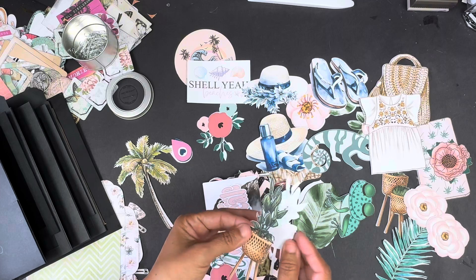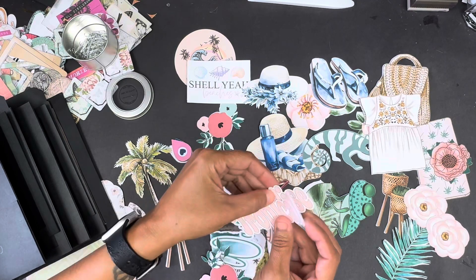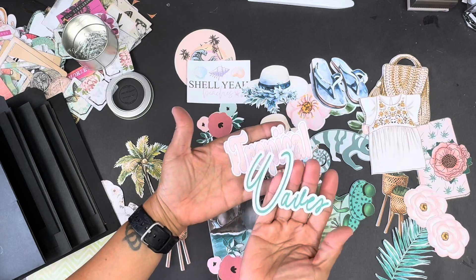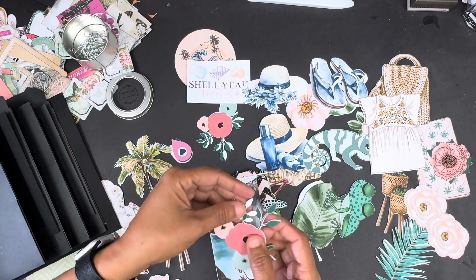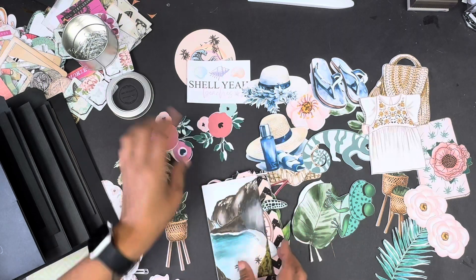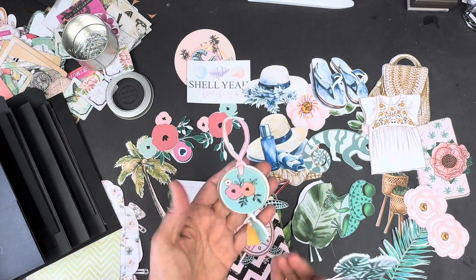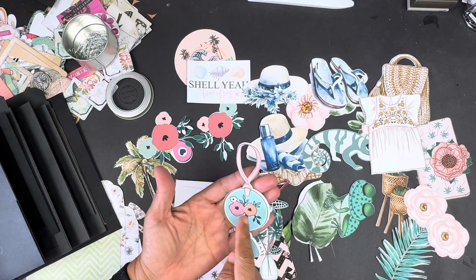How gorgeous is this little pot! And of course some sentiments — Tropical Paradise. Look at the beautiful fonts on this one. Waves. We've got some really cute florals here as well. And a postcard moment — love that. How fun would this be suspended off of a tag?